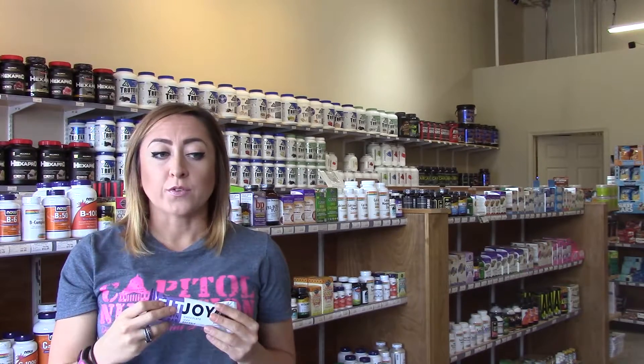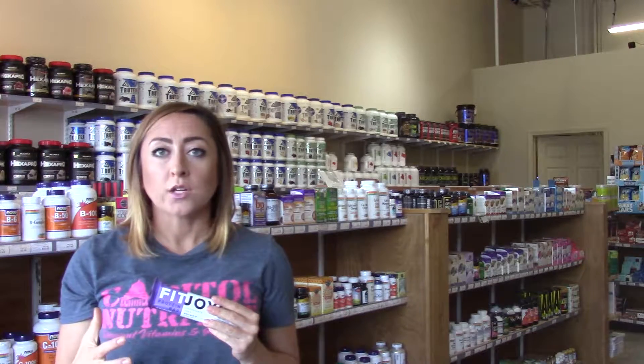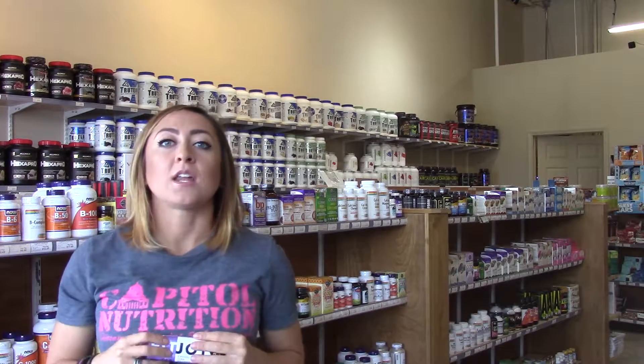It comes in other flavors too — vanilla almond, chocolate peanut butter, chocolate mint crunch, and some other ones as well. If you have questions about this bar or want to try it out, feel free to stop into any of our stores.